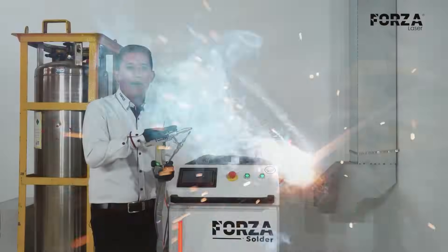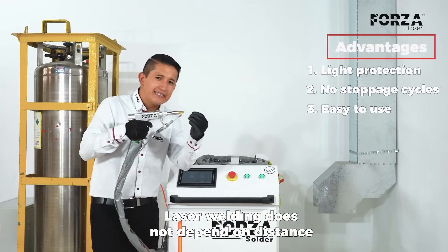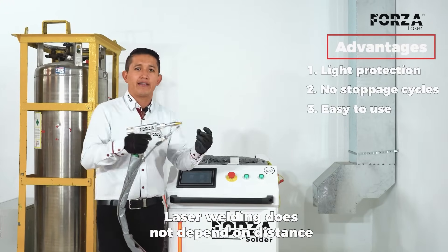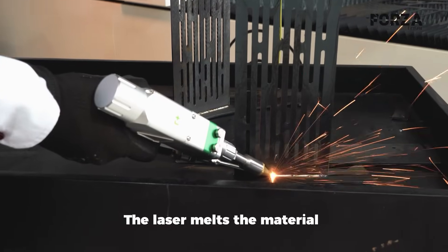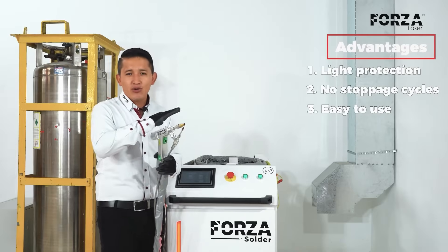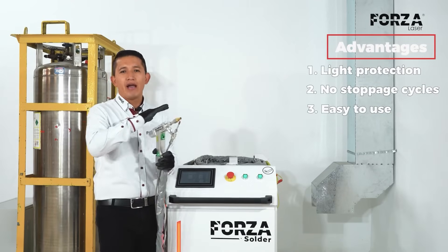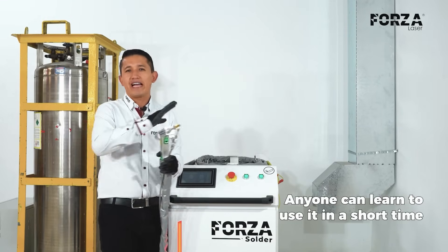These kinds of issues don't happen with laser welding, because here we don't rely on distance to maintain the electric arc. It's the light that melts the material, and that light will keep coming out no matter if it's a little farther or closer to the material. This makes welding incredibly easy, to the point that anyone can be trained in just 15 minutes.